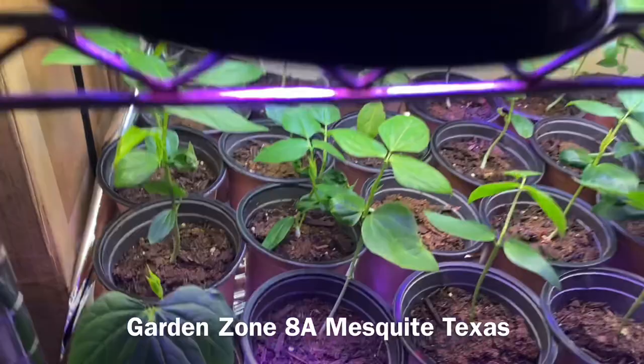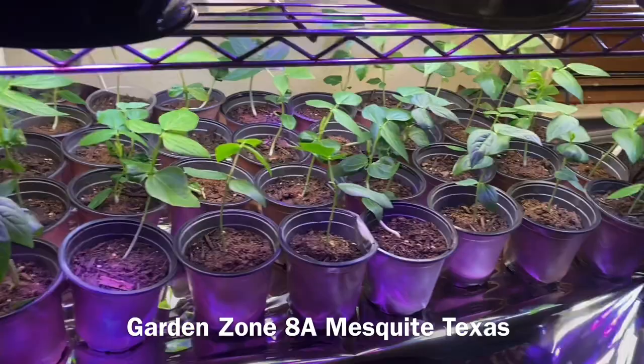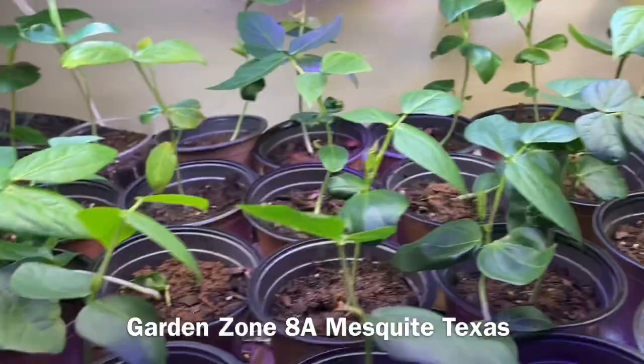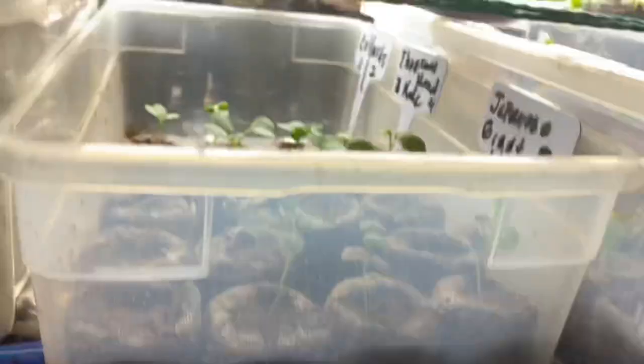It's shriveled up kind of like this — see these leaves right here — but the whole plant did that. So these are going to stay inside until I am certain that the temperatures will remain around the 80s and even cooler at night for these to flourish.